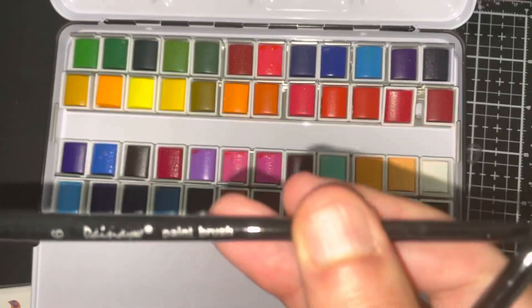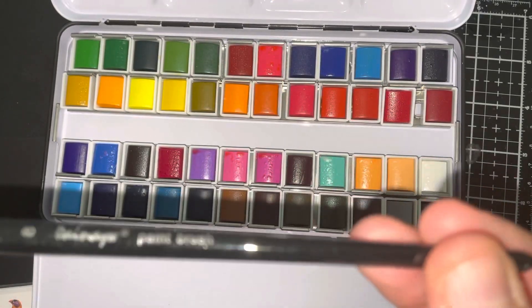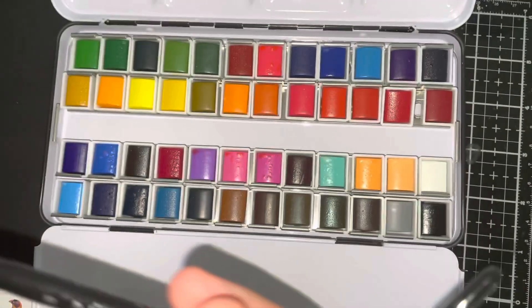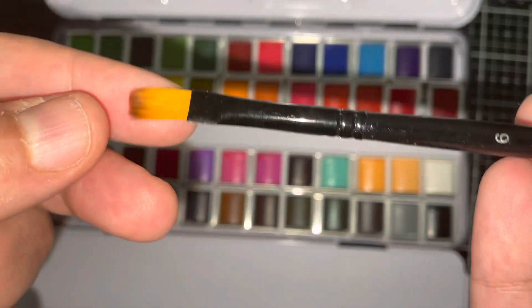Let's see. So this one is a size 8 round brush, and we have this size 6 flat brush.